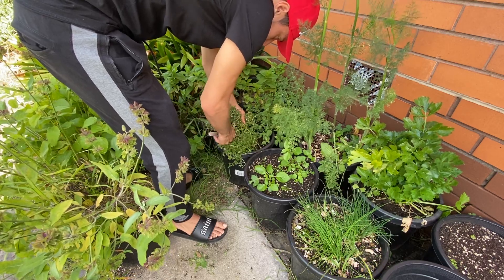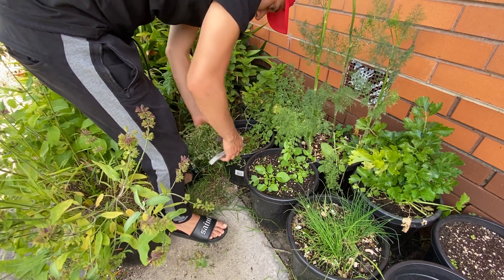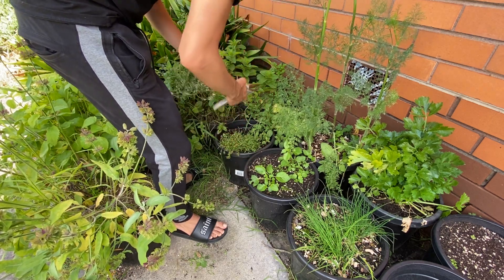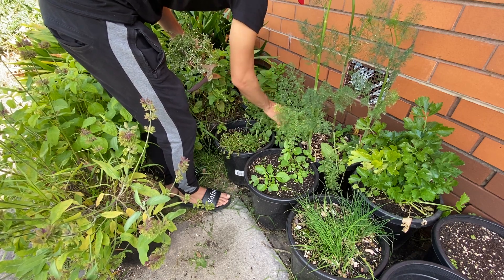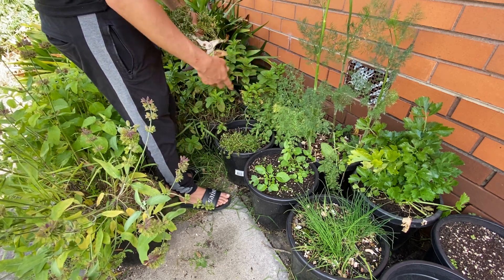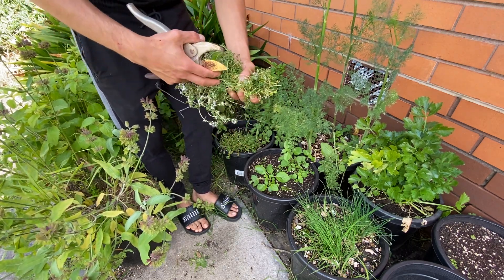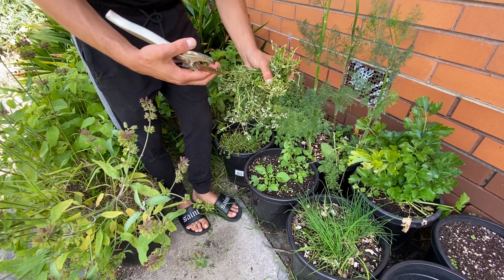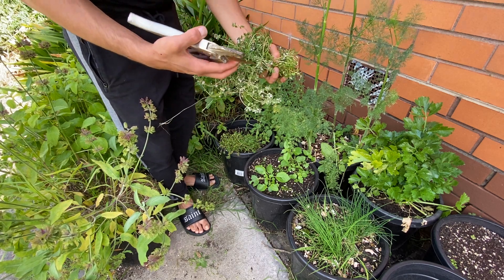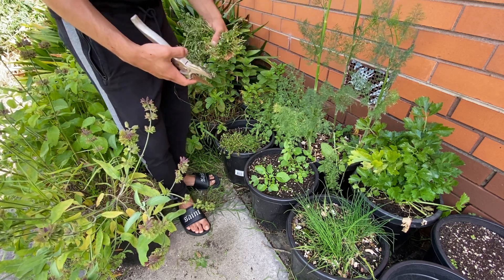These thyme plants are a little more complicated to cut because they are intertwined. Compared to the oregano, where you can see the big branches and just chop them, this one is more like a big bunch of little thyme plants growing together — you just have to cut somewhere. It's growing a lot. I hope I'm not damaging the plant by cutting the flowers, but I think it should be fine.